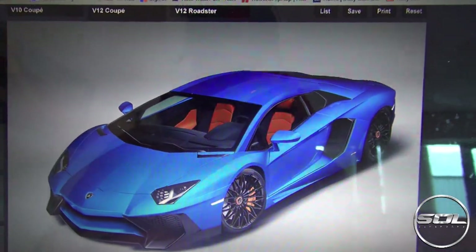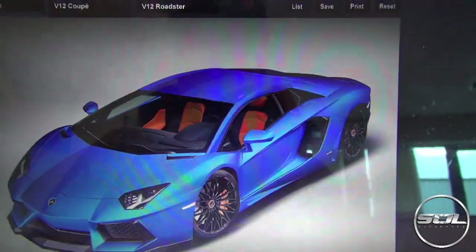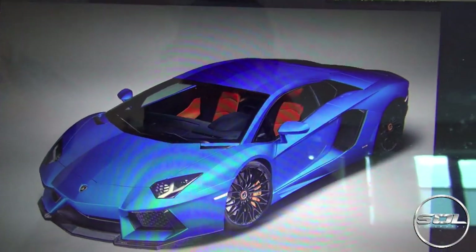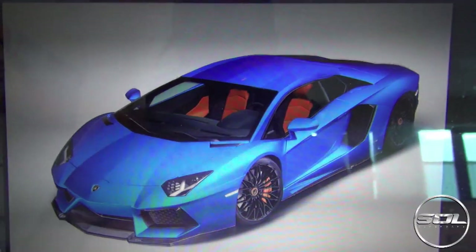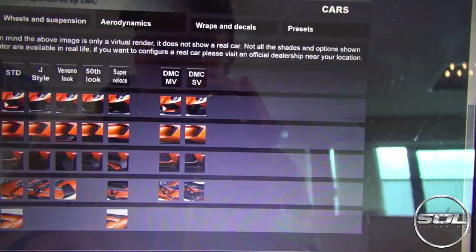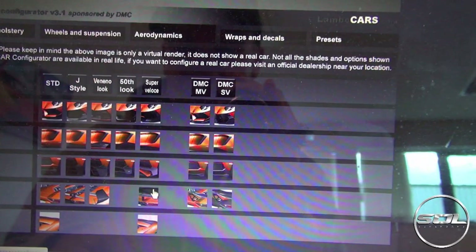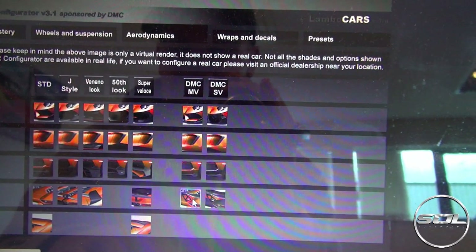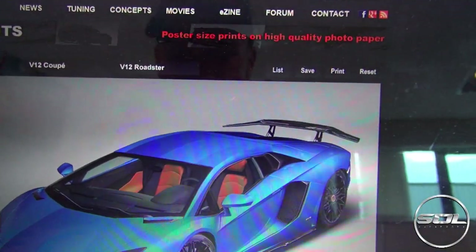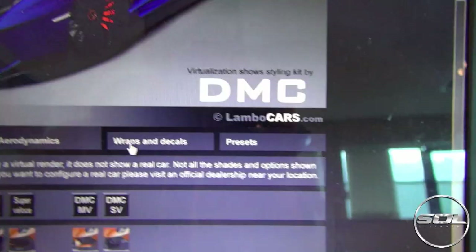That does look mean. What about DMC — just something subtle? I mean, that looks cool. Let's go with that. At the back, let's keep with the DMC spoiler. Oh my god. And then we will go with the Super Veloce side panels.